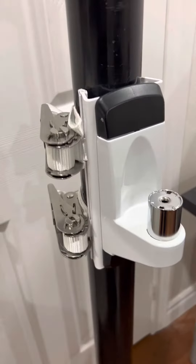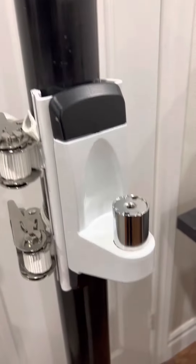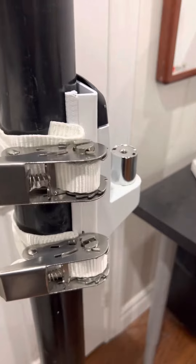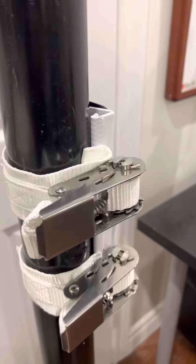So this is how the wall part looks like. There's an extension which goes here for the monitor, but this is what it looks like when it's strapped to the pillow.